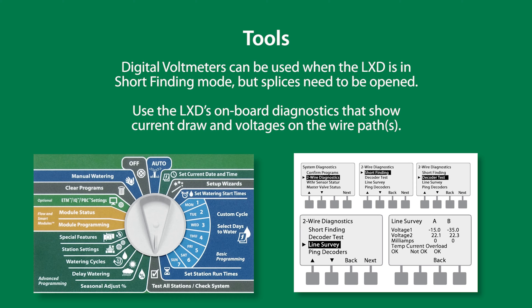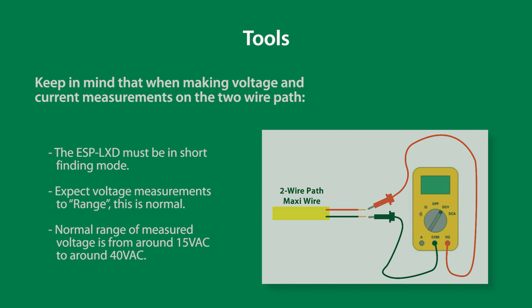Use the ESP LXD's onboard diagnostics that show current draw and voltages on the M50 Dakota module. Keep in mind that when making voltage and current measurements on the 2R path, the ESP LXD must be in short-finding mode. Expect voltage measurements to range — this is normal. A normal range of measured voltage is from around 15 volts AC to 40 volts AC.